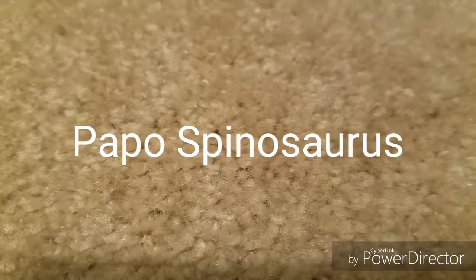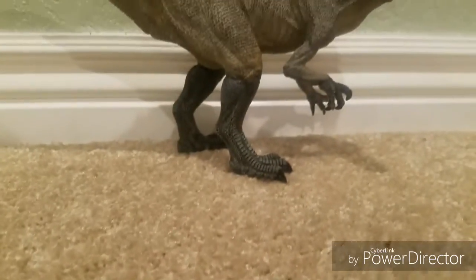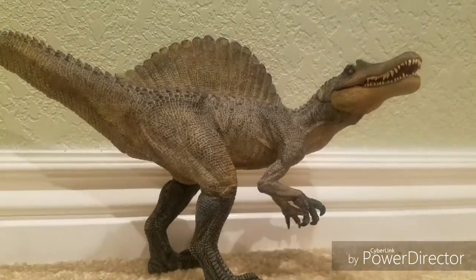Hello and welcome back to KC Reviews. Today we are looking at the Papo Spinosaurus.